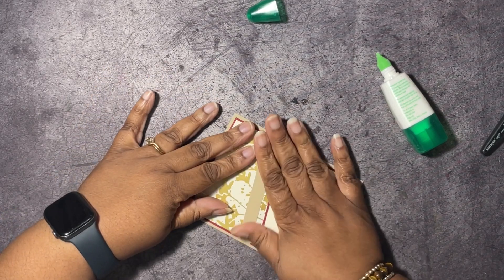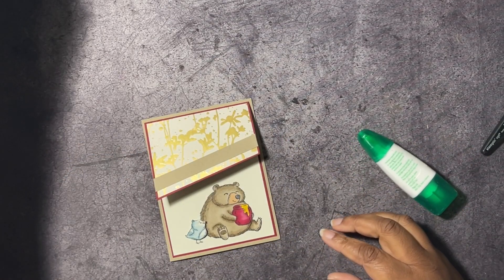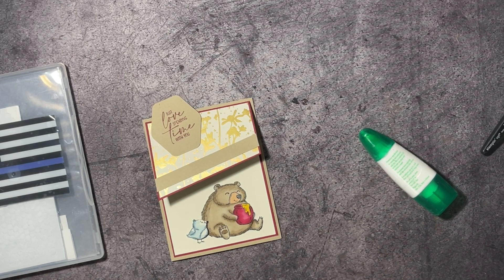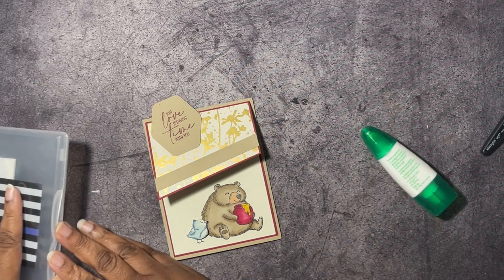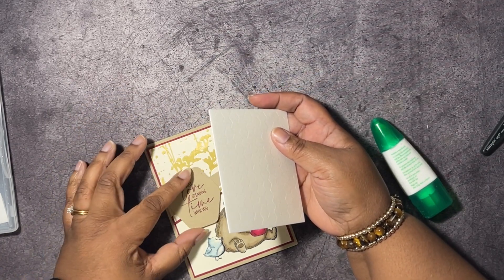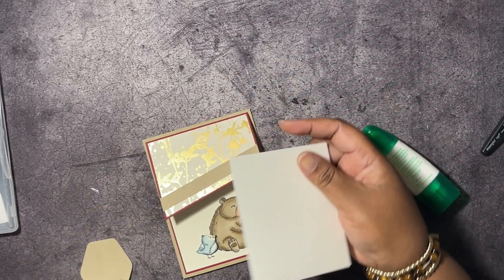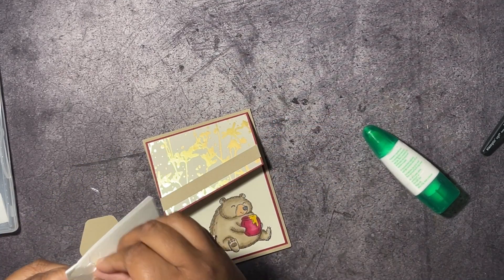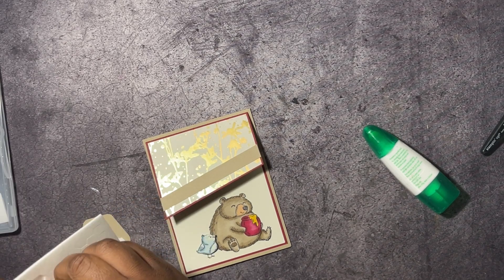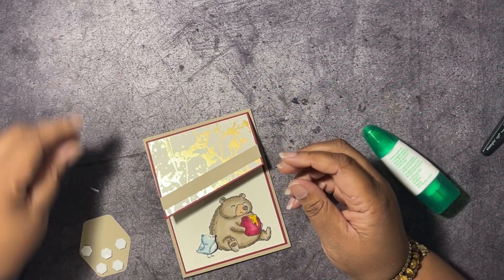I'll center the panel right on there. I don't know why I put my dimensionals away because we still need them — we have to put our sentiment on and it's going to go right over here. We need to put dimensionals on this, just on the top portion. I'm going to place them at the little junctions here and up at the top, plus one more just to make me happy.